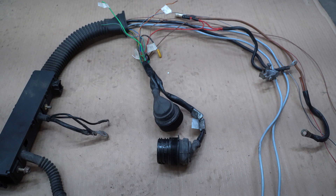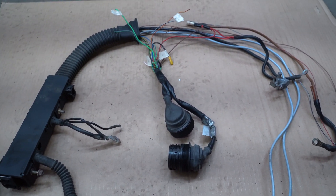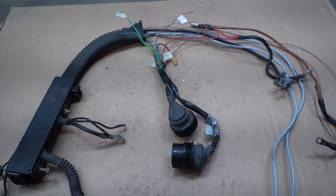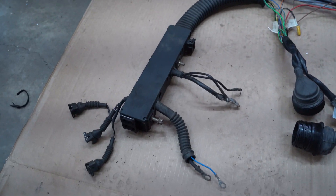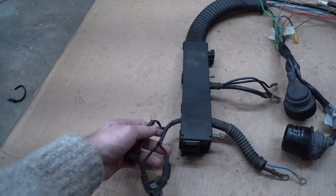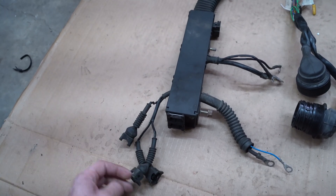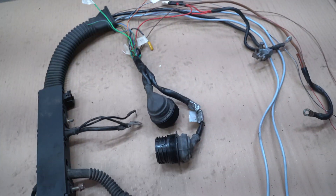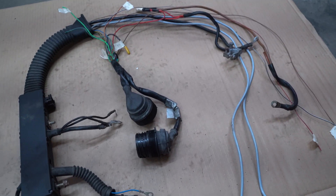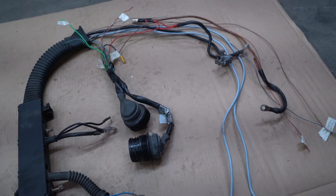I ended up bringing it into my living room and opening up the electrical troubleshooting guide for a '92 318iC, because that's the only real E30 M42 electrical troubleshooting guide there is. I was able to find what every single wire did and able to delete almost all of it. I'm really happy with how much I was able to cut it down — the engine bay will be really clean with only a couple of wires here and there.